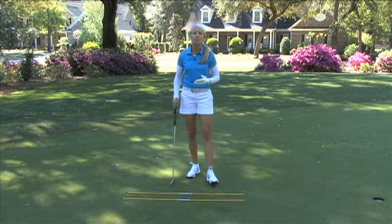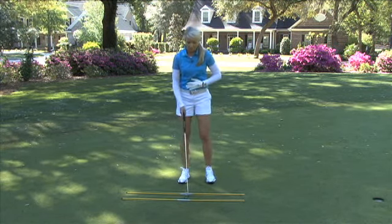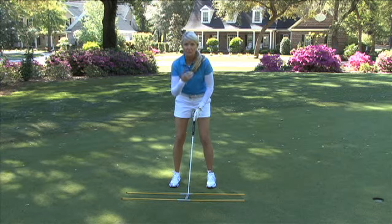You want to make sure that you don't breathe from the upper part of your lungs — you want to have a deep belly breath. So when you get behind the ball, just take a deep breath. Breathe in through your nose and out through your mouth.